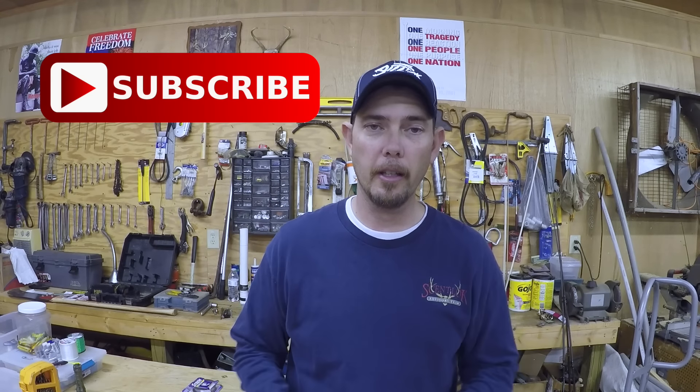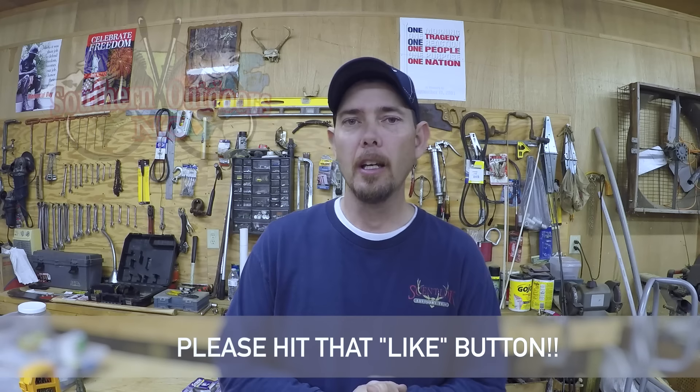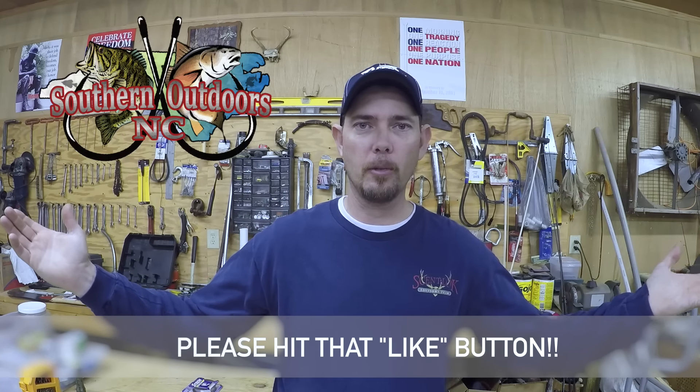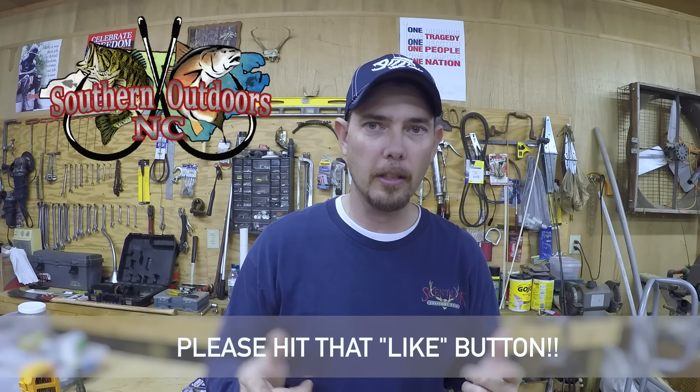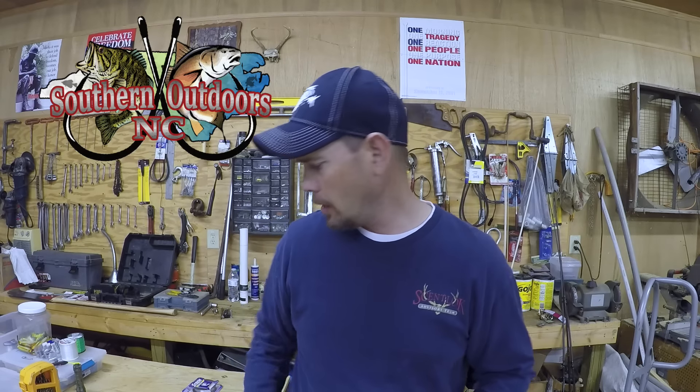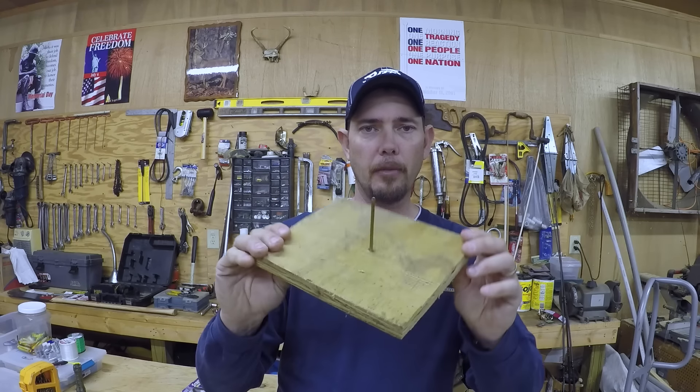Hey guys, hope y'all are doing alright. Sorry for the late video — went on a trip this past weekend and didn't get to make this video until tonight, Tuesday night. Anyway, Thomas for Southern Outdoors NC, hope y'all are doing great. Today I want to show you something — I made a video a few weeks ago on how to spool a bait caster using just some simple stuff you've got around the house.